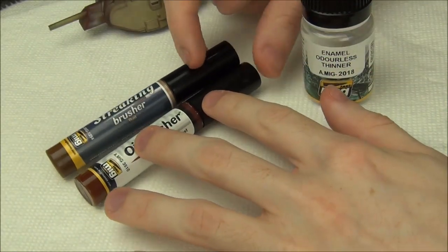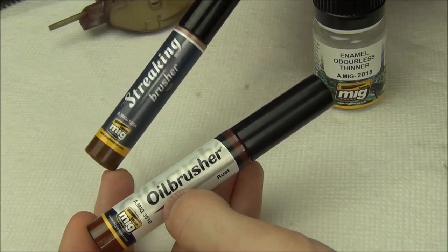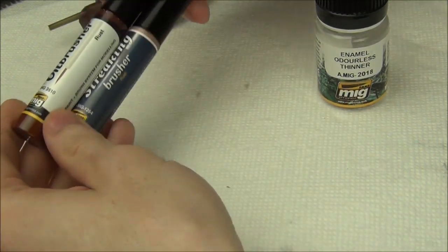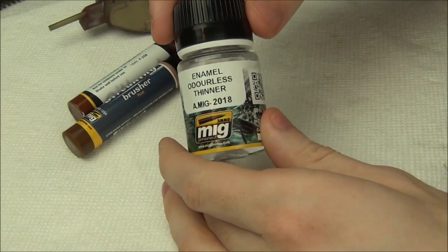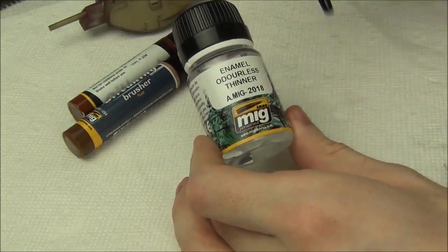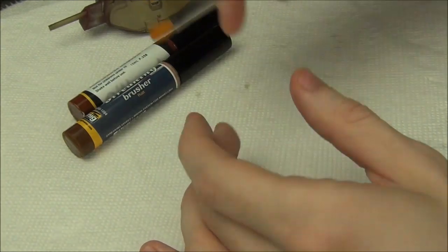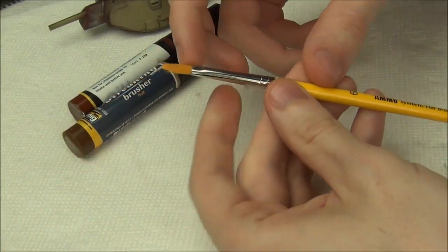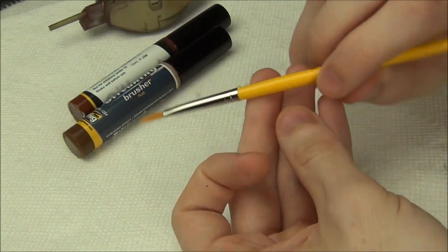We're going to be looking at both of these. I picked these ones because they're both rust colors - the streaking brusher that Ammo sent me and my own oil brusher I've had for a while. They're basically the same color, so we're just going to test them out. I've also got some Ammo odorless thinner here that I've never used before - they sent me this as well. And I'm going to use an Ammo brush they also sent me - a number six flat brush, which is good for blending out the effects.